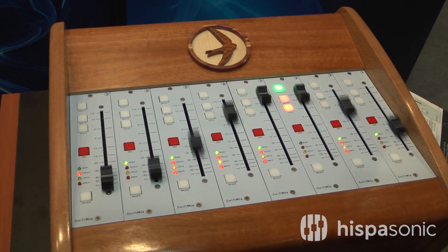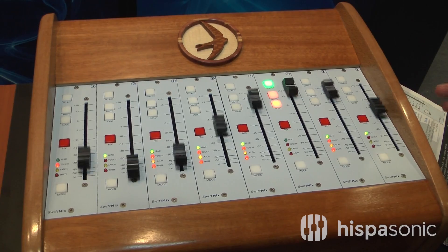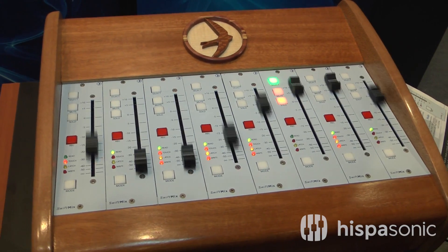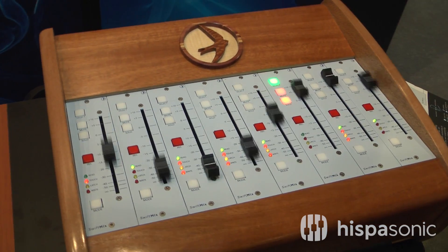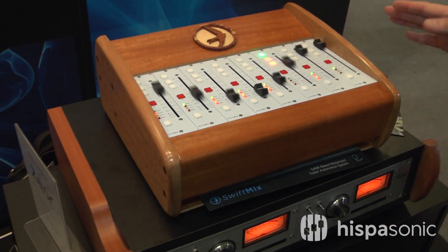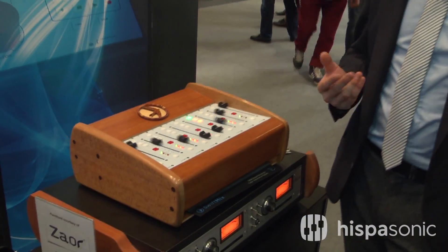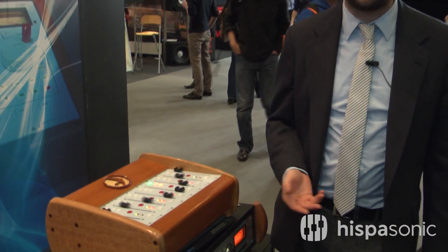They're made by Alps — very, very high quality. There are no VCAs in this, and you don't need to install anything in your computer at all. You just plug it in and it registers automatically as a HUI interface. So it's very simple, it's bulletproof, and it's the first automation system that we feel is really worthy of the 5088 console, which we also feel is Rupert's crowning achievement in the world of console design.